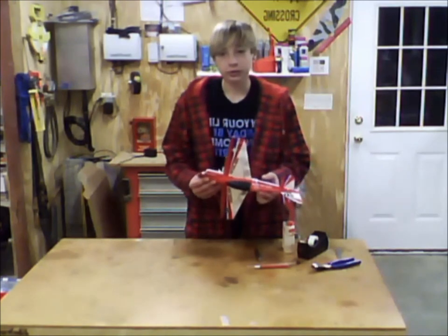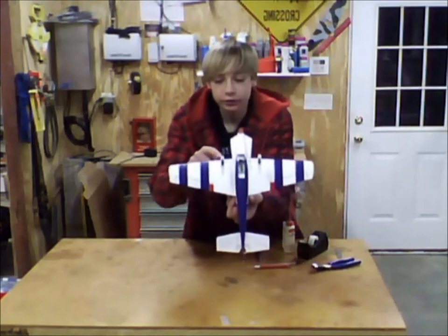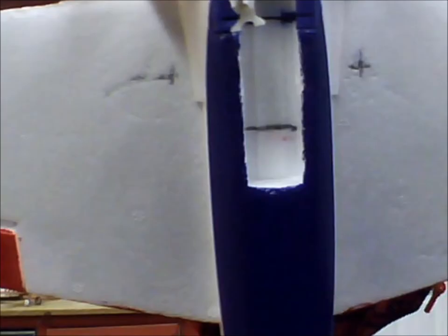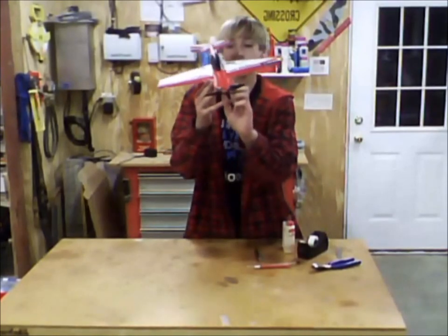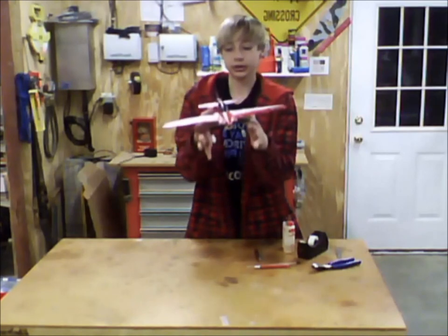First off, you want to look in your manual and check the CG and see where the points of CG are. As you can see right here and here, there are two little X's that I made with a pen to mark the CG points. You just put your fingers where the points are and check your CG, and you can see it's pretty good right there.